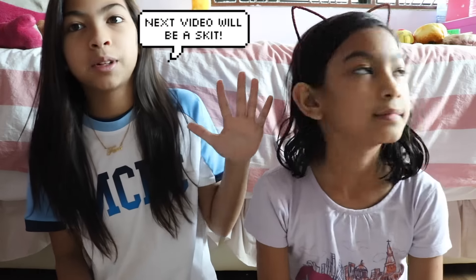Hey guys, it's me Farah here. We are Shahi! Anyways, sorry for the bad lighting at the moment — the sun keeps changing the lighting. Anyways,